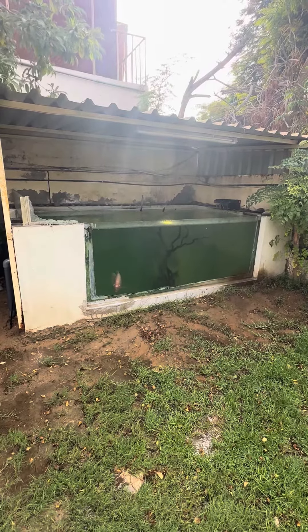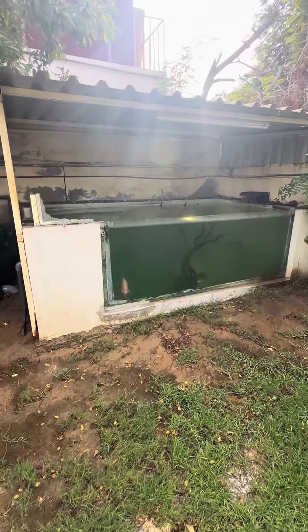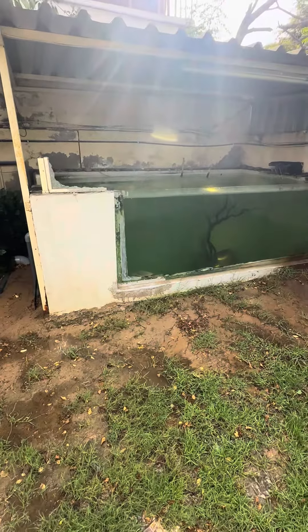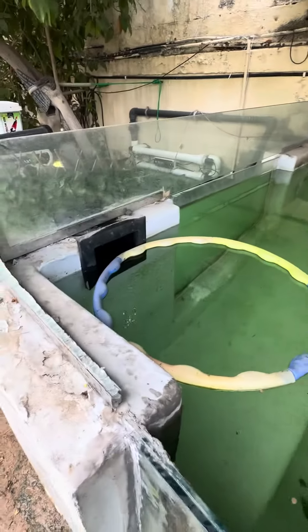This is the bigger one — I think it takes around 2000 gallons of water, or maybe 1500 gallons. I've got a skimmer set up roaming around.